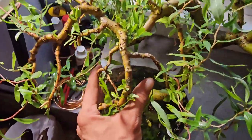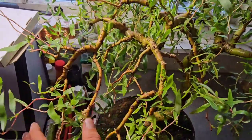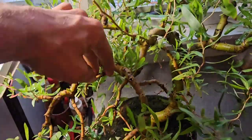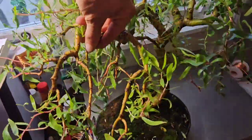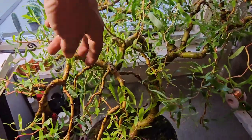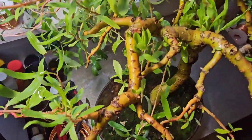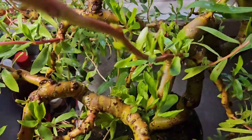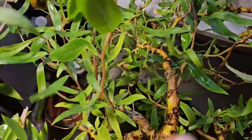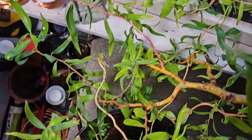Remember I said some branches are going to have to come off? Well, look at how these branches are growing — they're getting quite big now. That branch there, I think that needs to come off, just to give the other branches more space. That's how it is. I'm not going to do it today because I don't want to stress this tree out any more than it is. But as you can see, it's blooming again. I'm happy. I'm confident.